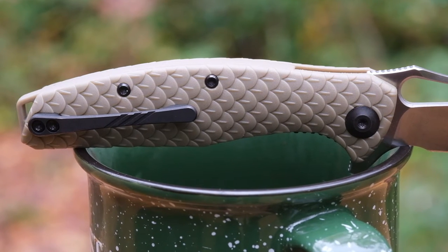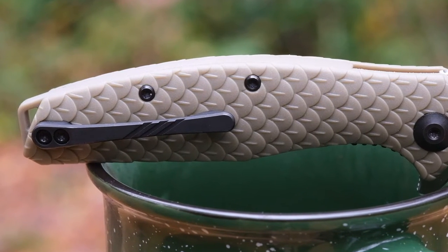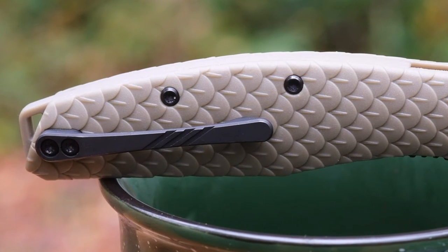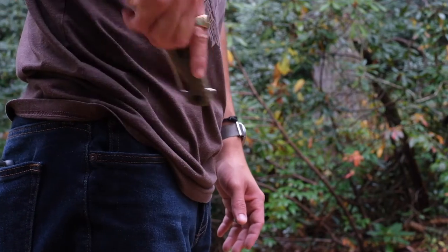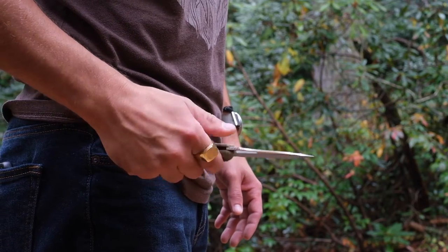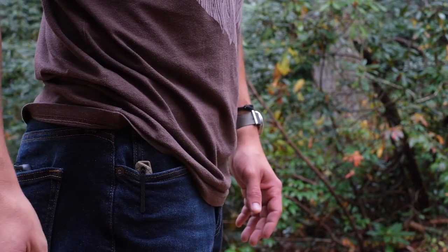The pocket clip is a straightforward steel spring clip, and it is well done. There's nothing particularly remarkable about it, but it does have a nice appearance and it retains well in the pocket. Carry is limited to right side tip up, rendering this knife as somewhat unfriendly to lefties. It rides at what I consider to be the perfect level of depth — it's not buried in your pocket, but it's not sticking out too much at the top either. It comes in and out of the pocket easily, and will likely stay in place even if you were suspended upside down.